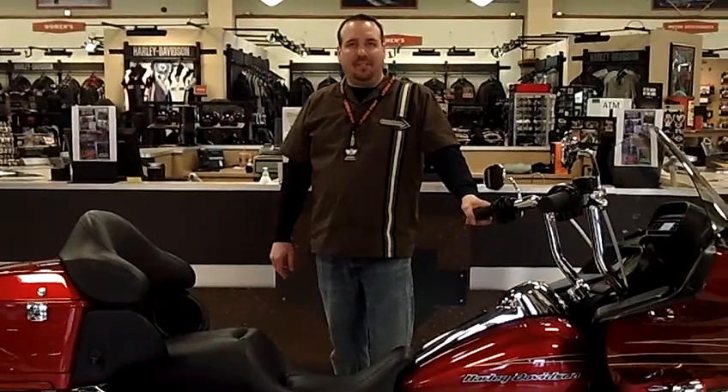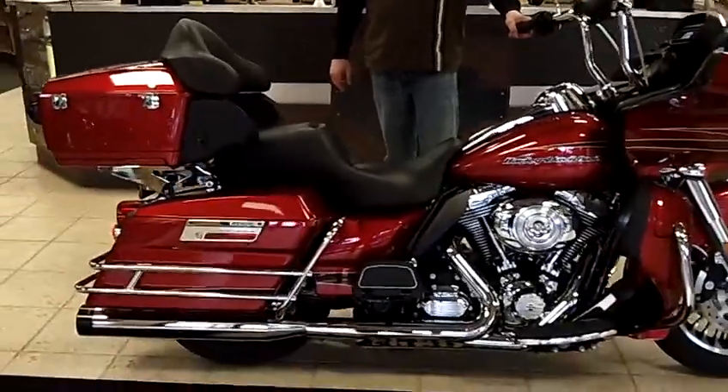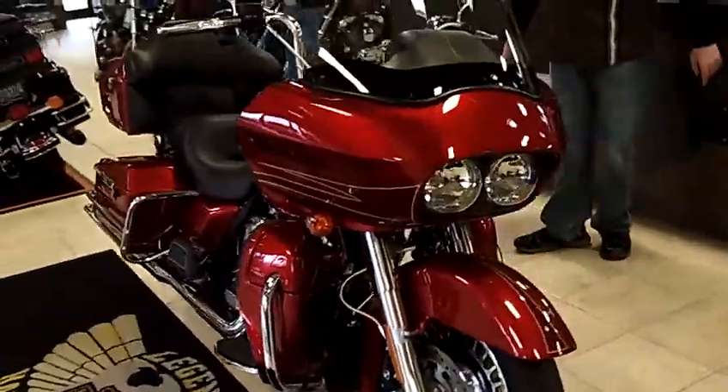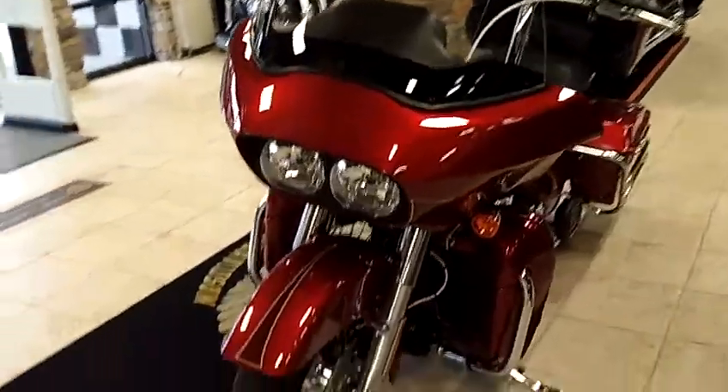Hey everybody, welcome to Legend Harley-Davidson, Silverdale, Washington. I am Johnny. Pow, check this out — 2012 Road Glide Ultra in Ember Red Sunglow. This bike is an awesome machine, as new, literally.